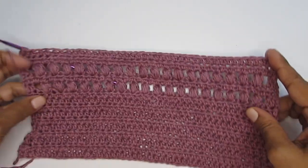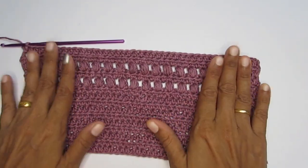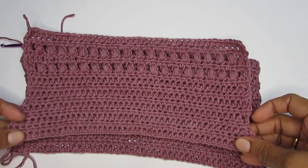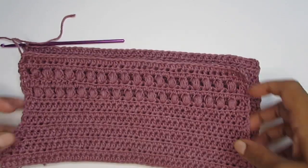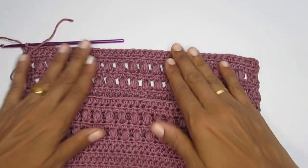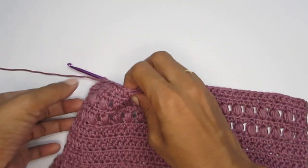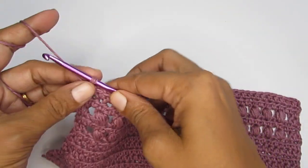This completes the front panel. Now you have to do the exact same thing for the back panel — start with the same number of chain stitches (48) and work till row 15. So make two panels exactly the same.